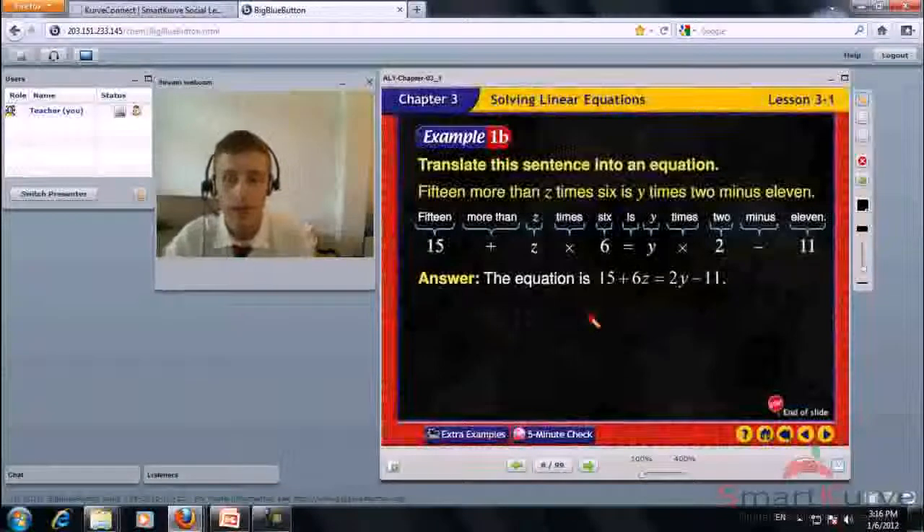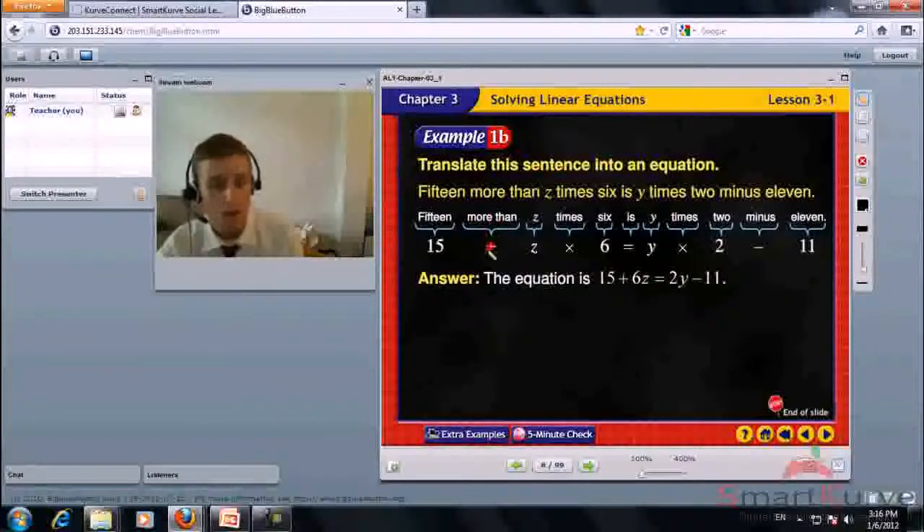We can look back at this slide. 'More than' always equals addition, 'is' equals an equal sign, 'times' or 'multiplied' means multiplication, 'minus' means subtraction.